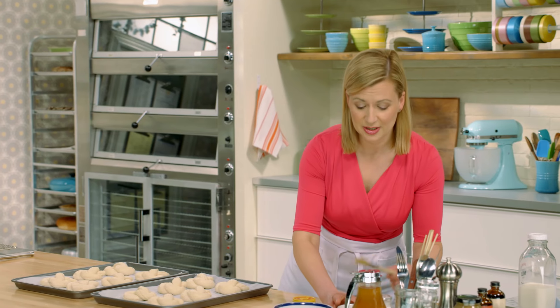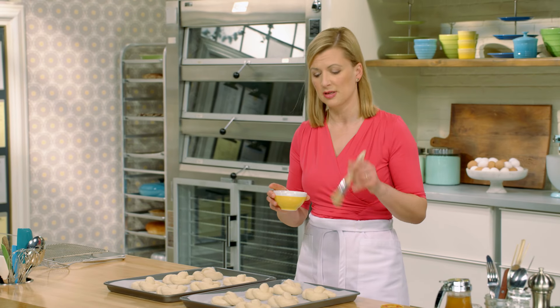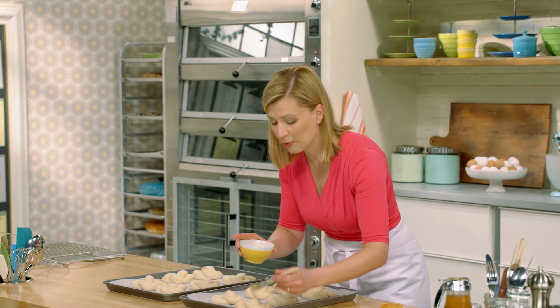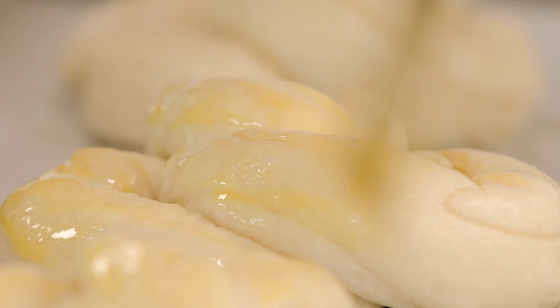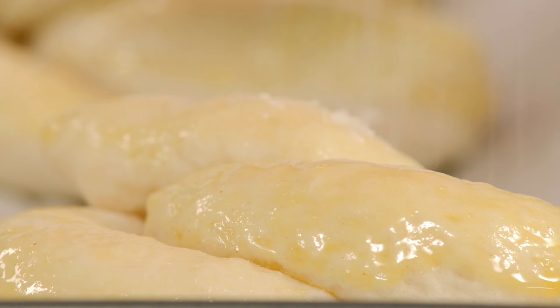The finishing touch is a bit of an egg wash — not a whole egg though. Two egg yolks mixed with a couple tablespoons of water. This makes them brown beautifully and bake up gorgeously shiny. And to sprinkle with salt — it's purely a matter of taste, but you do want to use a coarse salt.